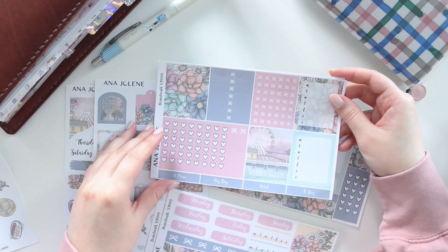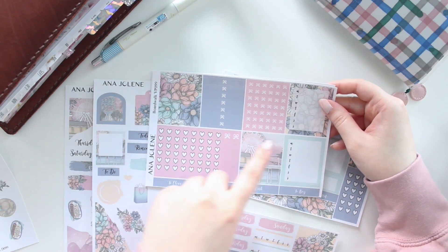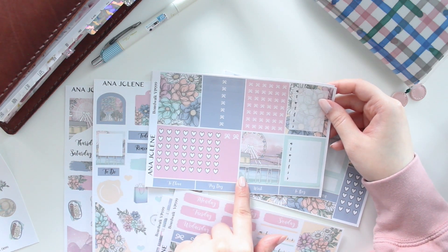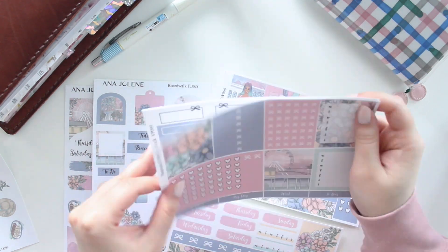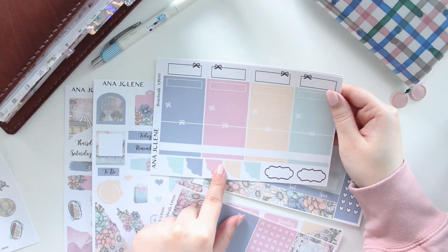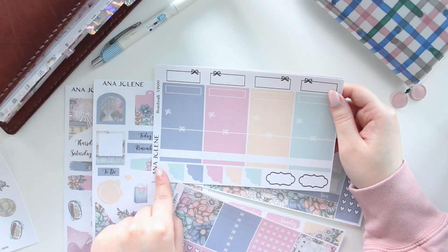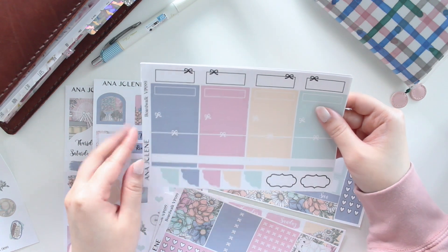You have your date covers, habit trackers, and chevrons. This is your functional page — you have three sets of headers, a couple of weekly sidebars, a bunch of different page flags in different sizes, your checklist, and then lastly, if you order the mini kit, this will be the last page you get. You get all the fancy boxes, and all of these boxes are kiss cut with the scallop signature style from my shop.